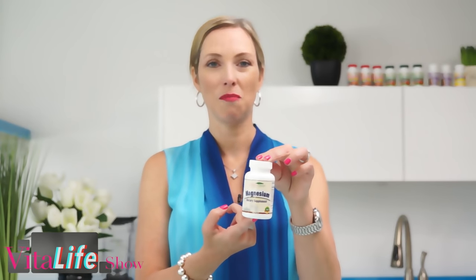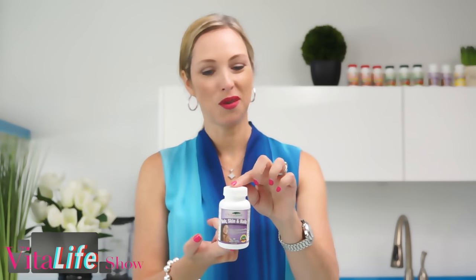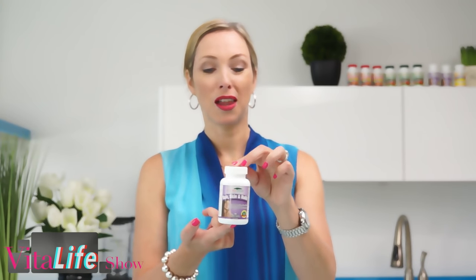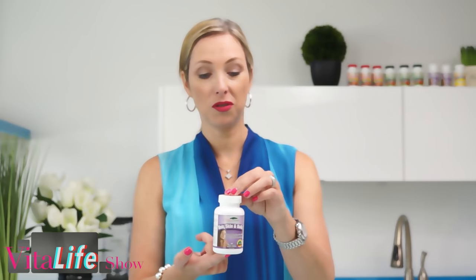A lot of you have asked about my beauty tricks and routines. I take some things internally, which is really important for maintaining my collagen and elastin. One of my favorites is magnesium — magnesium is the anti-aging mineral. I also use a hair, skin, and nails formula, which is fantastic for your collagen and elastin fibers — a whole food supplement you'll absolutely love.